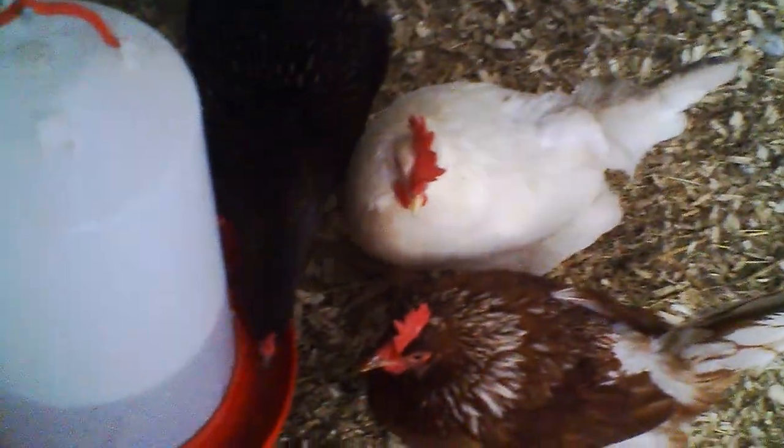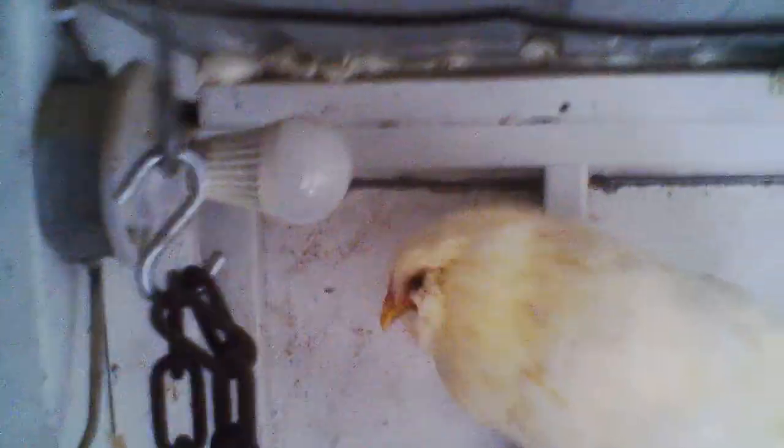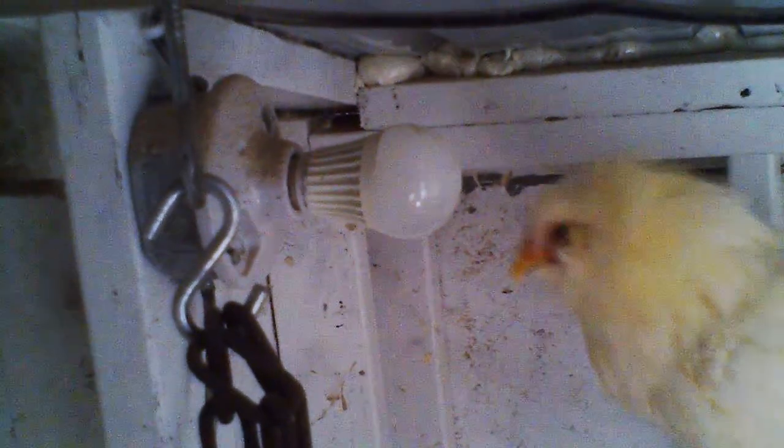Bunch of chickens. Very dumb birds. But nowhere near as dumb as guineas. And that's just one little LED laying stimulation lamp — an 8-watt Mexican-made Lighting Science lamp.